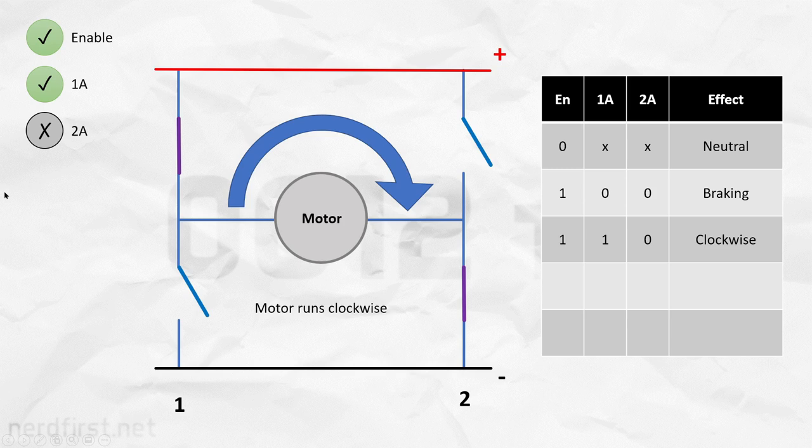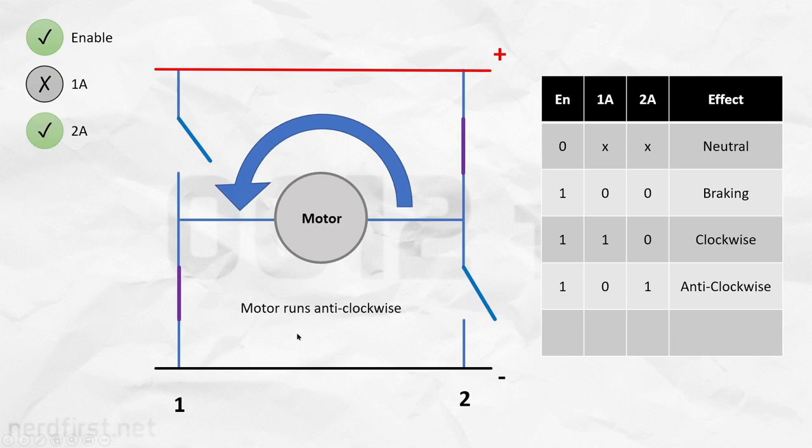Now let's try something else by giving a voltage to 2A but not to 1A. And as you would expect, now everything is reversed around. On the two side, the upper switch closes and the lower one opens. This allows current to flow in the opposite direction, thus driving the motor in the opposite direction.